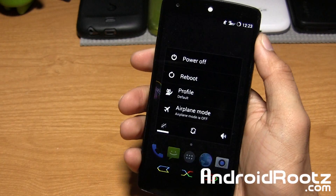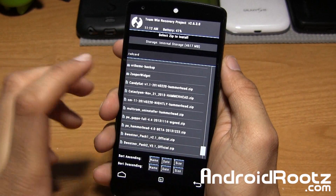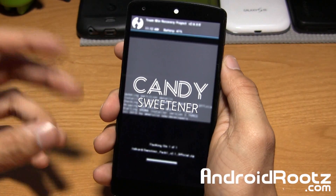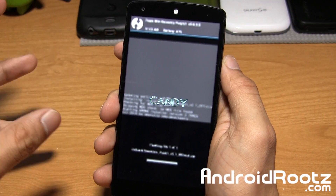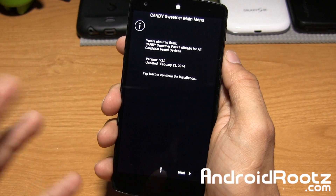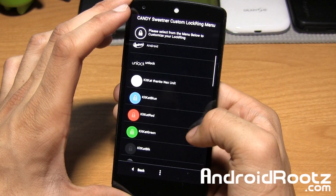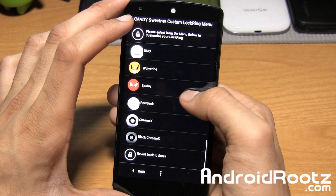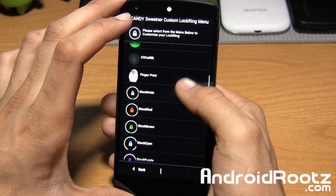Let's go ahead and dive into recovery mode. Right here under install, I'm going to locate sweetener pack 1, version 2.1, and tap on it to install it via TWRP recovery — you can do ClockworkMod recovery as well. This is separate from the actual ROM, so if you don't want these customization options, you don't have to install it. But the main reason you want to install this ROM is the customization options. So we'll go next, and as you can see, you have a ton of options — this is for the lock ring menu. This is the Nexus one I had, but you have so many options — you can even have Spidey and Wolverine. I'll go ahead and apply this one.